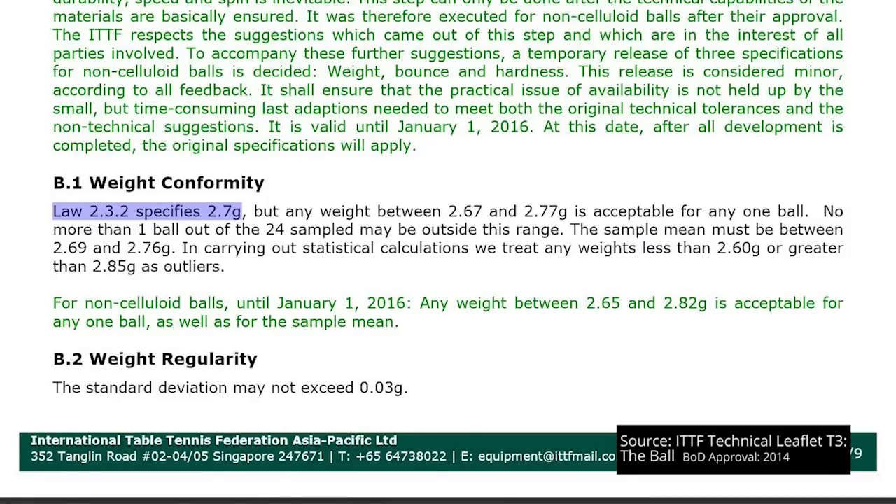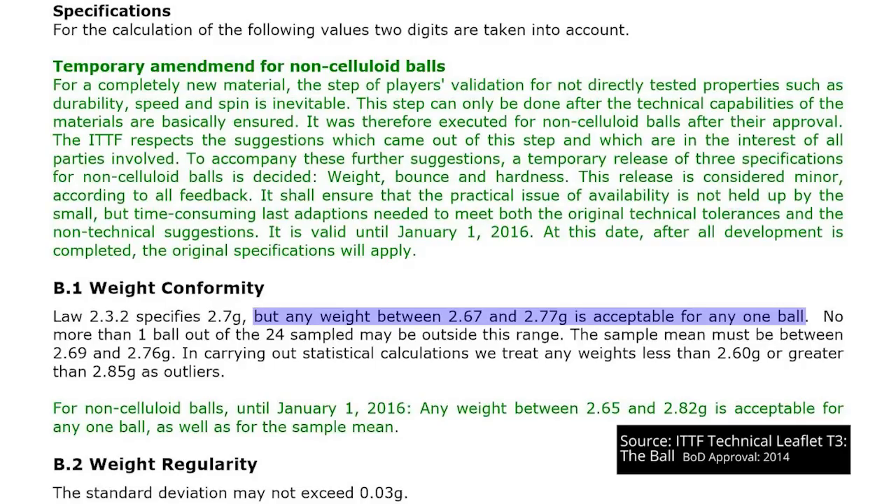What does the ITTF test for? Technical leaflet T3 weight is one of the few tests to actually quote a law of table tennis — specifically law 2.3.2, which specifies that the weight of a ball should be 2.7 grams, although any weight between 2.67 and 2.77 grams is acceptable for any one ball.